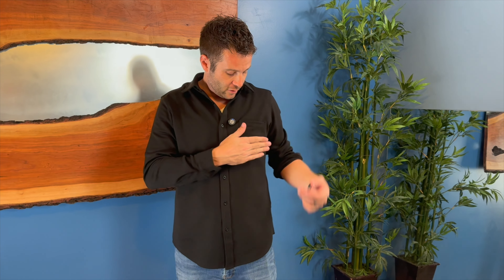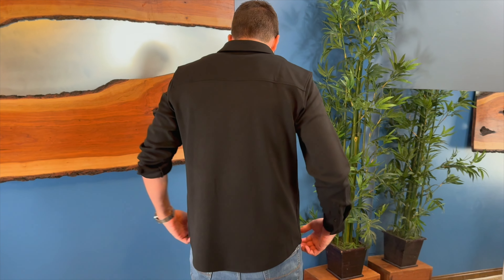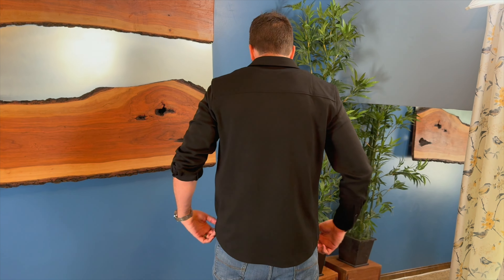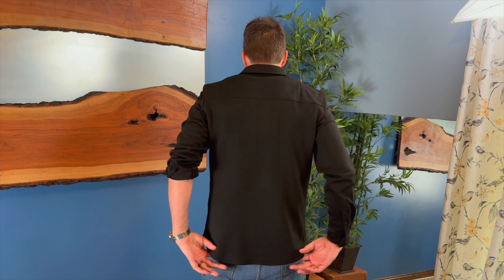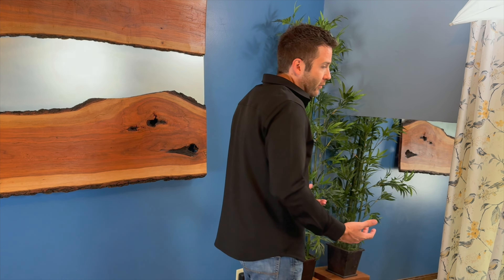It's a fairly deep pocket that allows you to store things like business cards and whatnot. The hem around the bottom is a fairly level design meant to be worn untucked, which is the idea for this shirt — but even though it's designed as an untucked shirt, you could easily tuck it in.